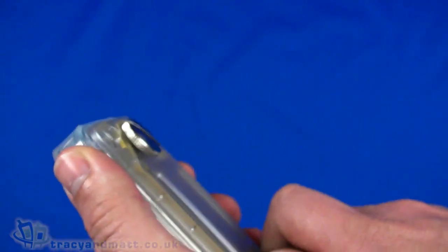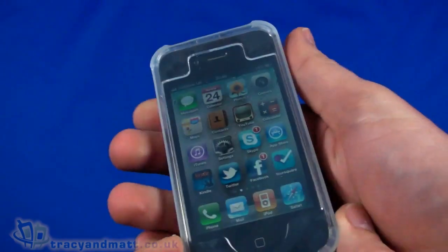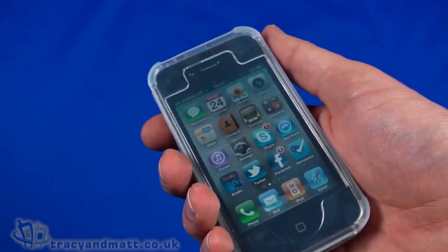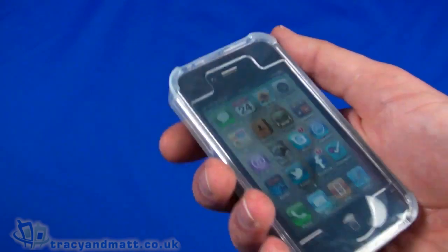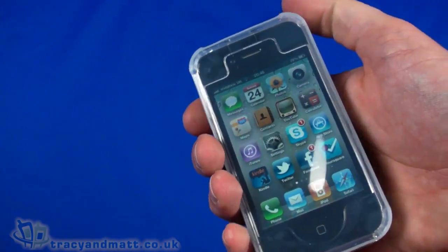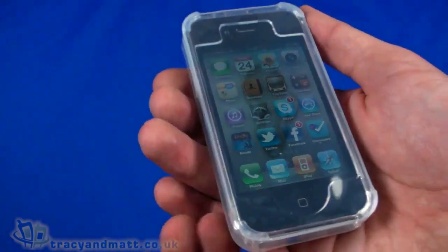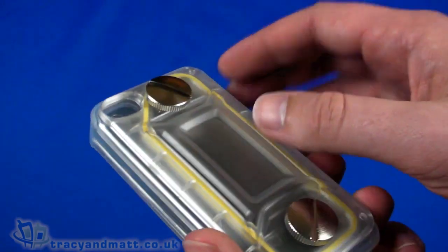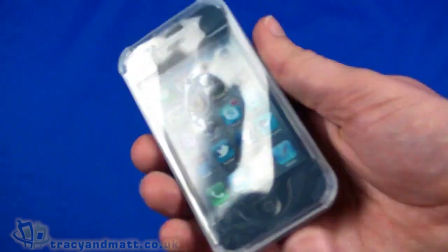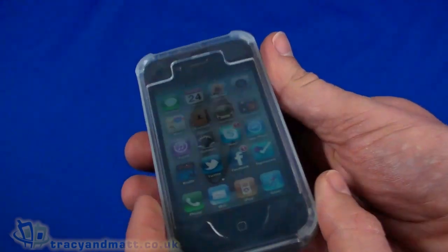I'm not sure what the actual rated depth is, but I think it would be fine for snorkeling. If you're not using it for that purpose — maybe you're a builder, in construction, or working in dirty, messy, or dusty environments — this might be a good option. The iPhone isn't particularly rugged, so this case could be a great solution for those situations.